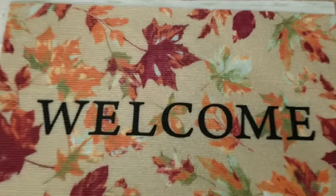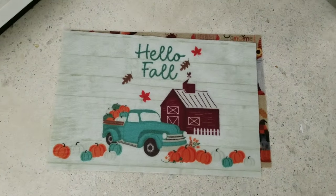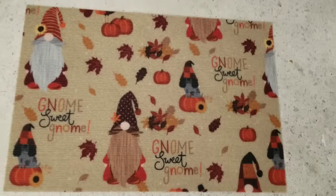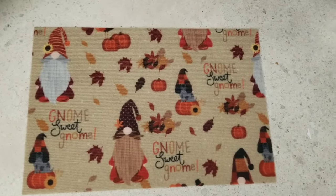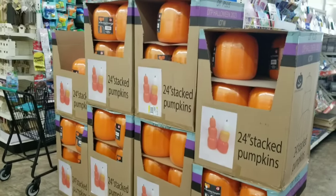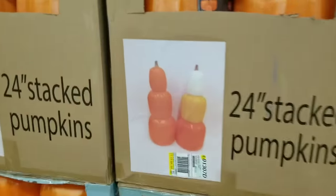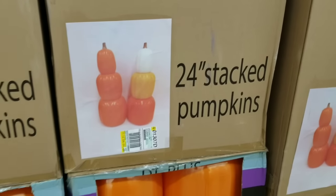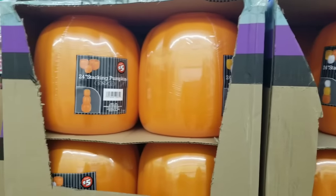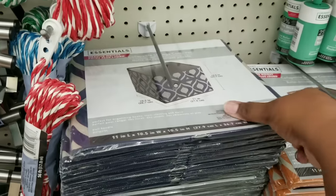If you're looking for fall rugs, you better get there early. There were only a few left — I saw three different styles. When I went on a Tuesday and followed up by Friday, they were gone. These are selling fast. And of course, the three-tier stackable pumpkins in the plus section are $5 and back — they have two different styles. They were flying off the shelves. Definitely grab these — they're so fun to DIY with and to decorate.